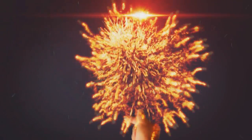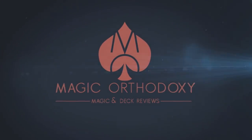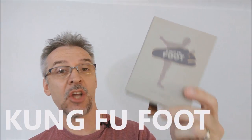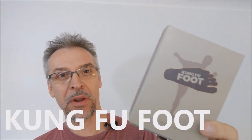Hey everybody, welcome back to Magic Orthodoxy. My name is David and this is a Magic Review. Today we're going to look at Kung Fu Foot from Hector Mancha and Vanishing Incorporated.